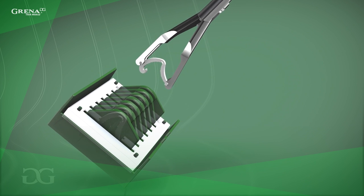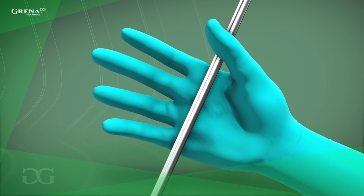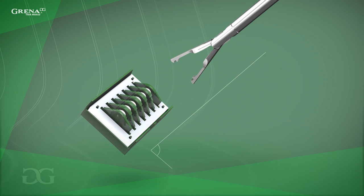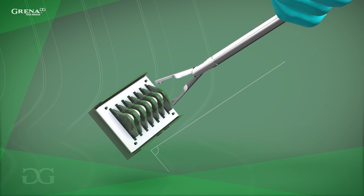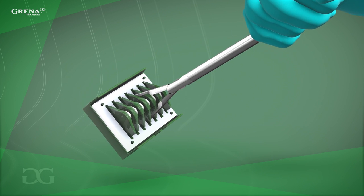This corresponds to the correct clip orientation after loading. Now, properly grip the applier shaft for easy and stable handling. Next, align the applier jaws vertically and laterally over a clip in the cartridge and advance the product jaws into the slot of the clip cartridge, making sure they are perpendicular to the surface of the cartridge. Advance the jaws until you hear an audible click.